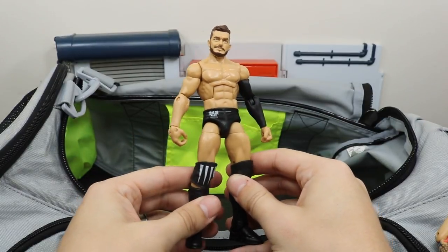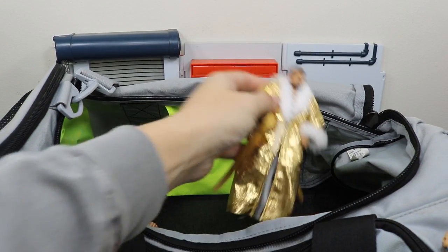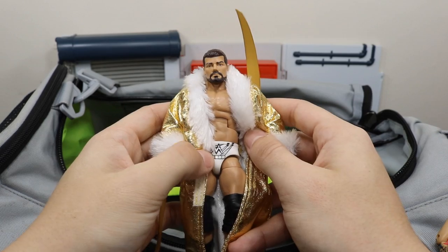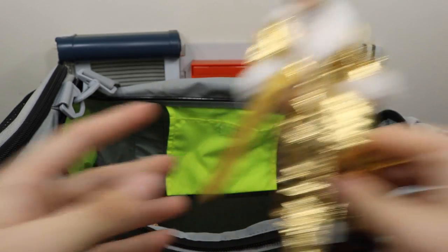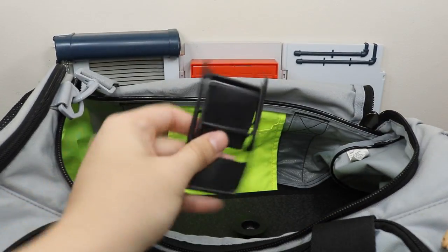Hate that Finn had to lose to John Cena last night. We have this custom elite Bobby Roode — haven't removed the decals off the trunks but I threw the Goldust robe on there, which looks beautiful. We have a random black chair.